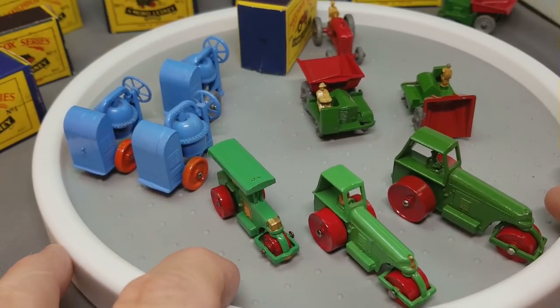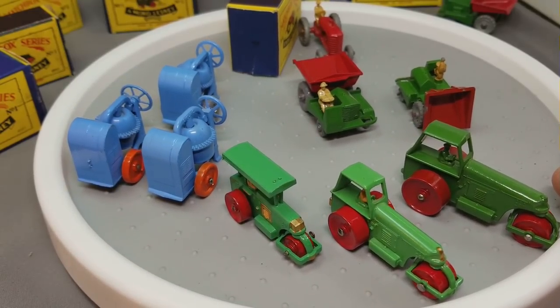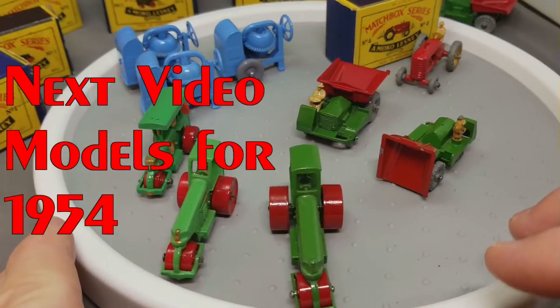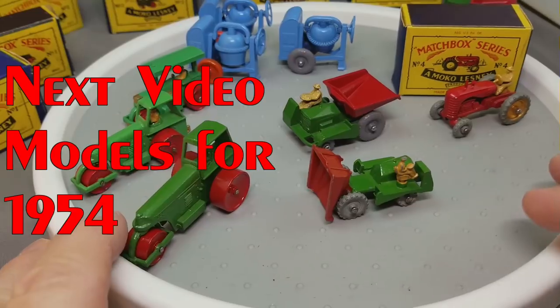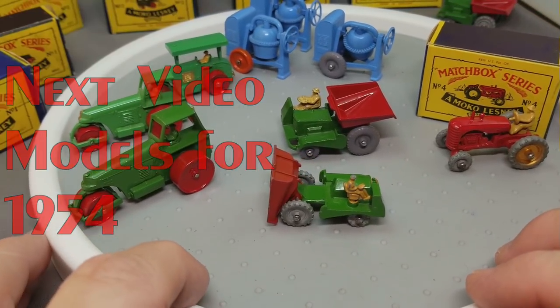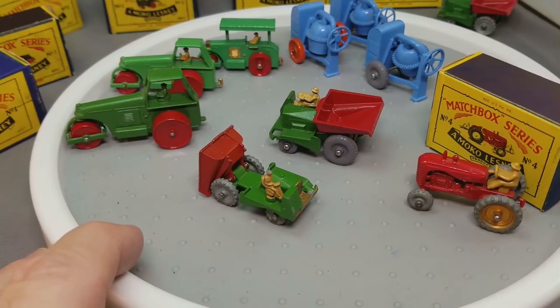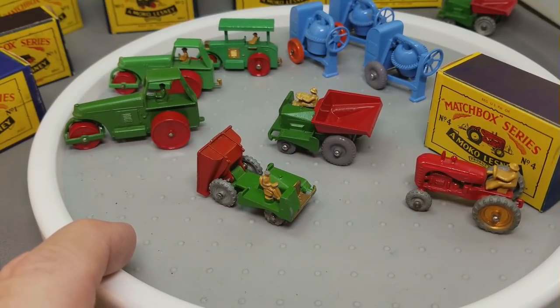The next video will be for models from 1954 — there were four new models for 1954, for a total of eight models in the Matchbox lineup. That's all for now. Thanks, folks, see you later.